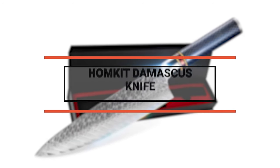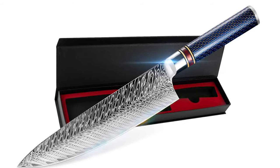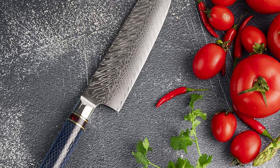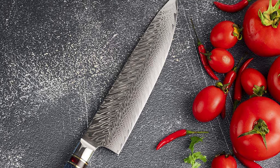Number 9: Homkit Damascus Knife. This Homkit Damascus knife is great, providing a pleasant experience while cooking. It is crafted from 67 layers VG10 Japanese high carbon stainless steel. The steel ensures exceptional strength, durability, and stain resistance.